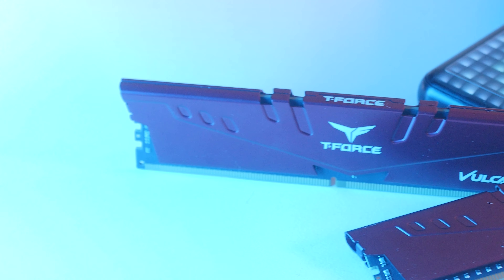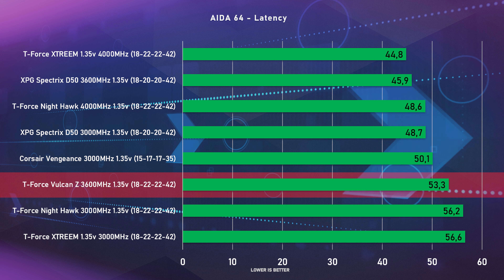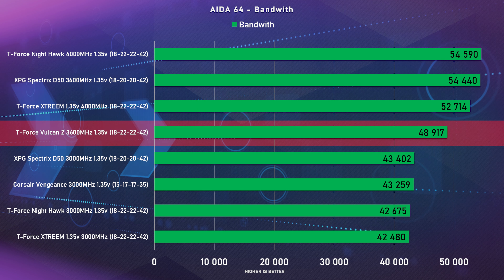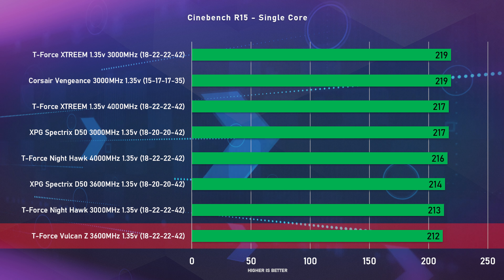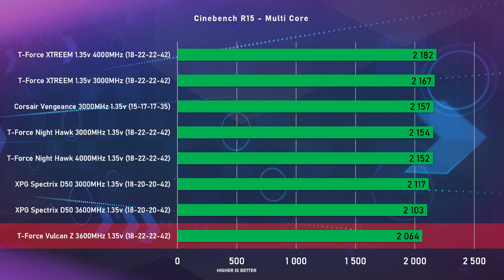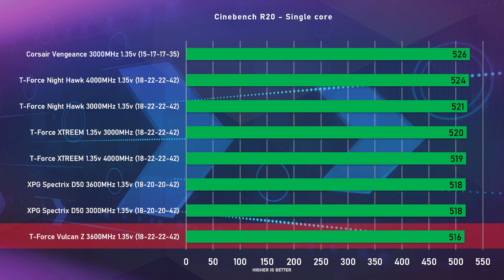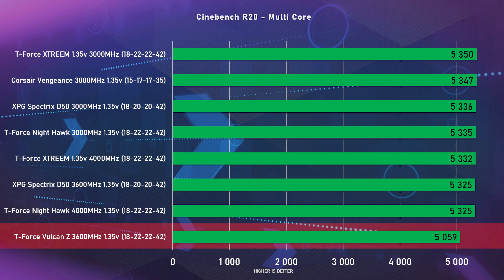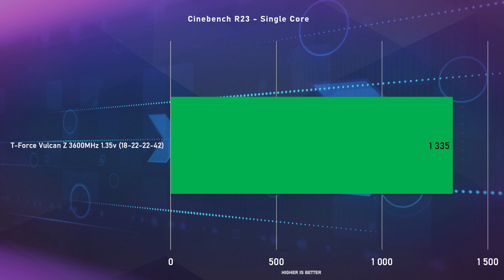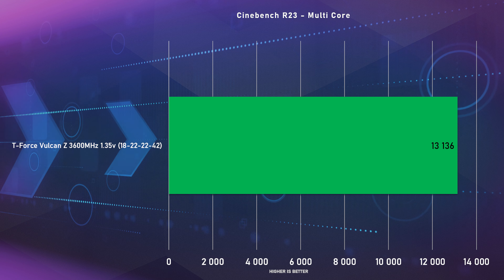I don't think you buy this memory expecting crazy overclocks and extreme timings, so they'll be fine. With our AIDA64 test it was clear the Vulcan Z wasn't going to break any records, falling right in between all the other memory we've tested. In the bandwidth test, with a speed of almost 50,000 MB/s, they were almost 10% slower than the Spectrix D50 also running at 3600 MHz. In Cinebench, which is usually a close call, the C-die memory was not very competitive, coming in last in every single test.